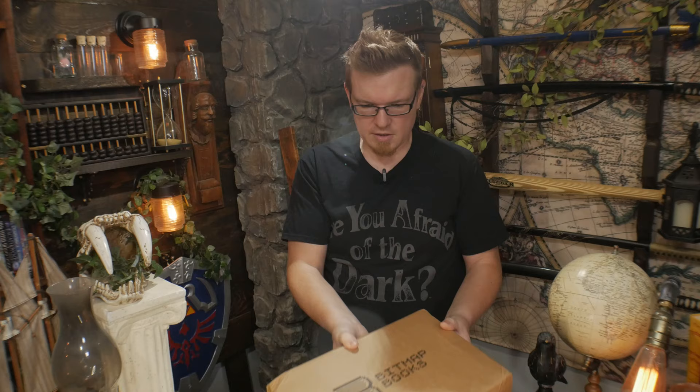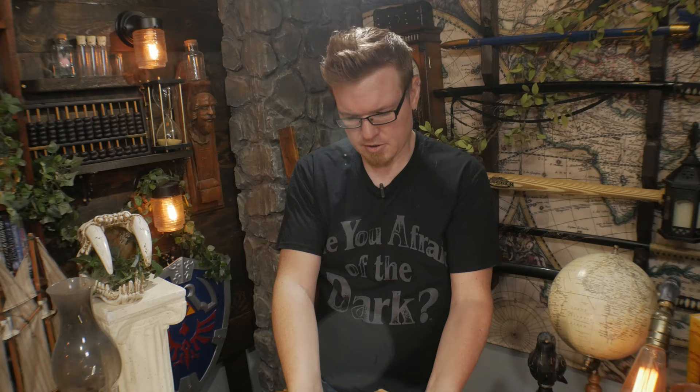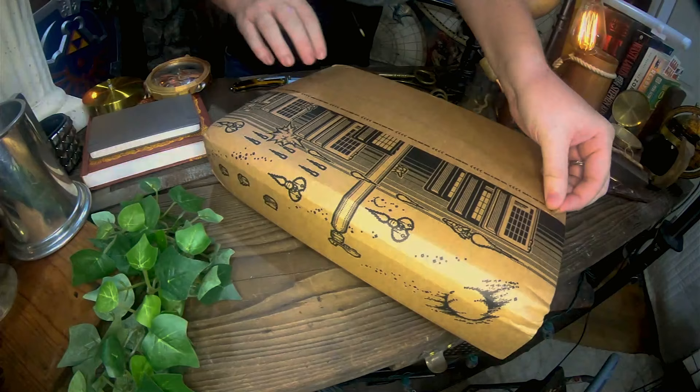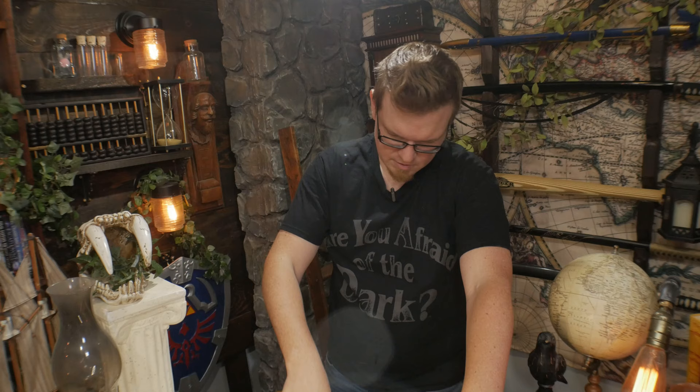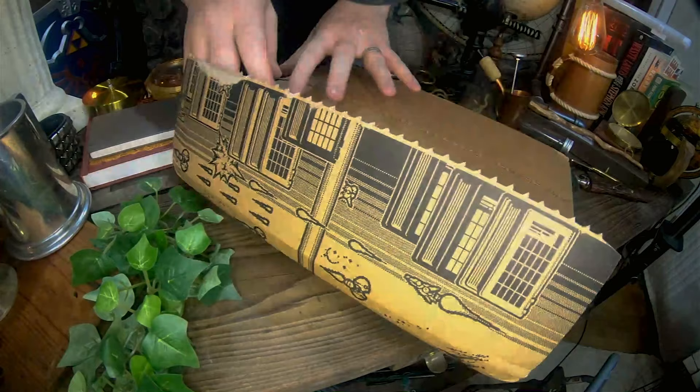So here's the actual book box that it comes in. You can see the nice logo here with the custom box — the Bitmap Books box — the publishers of the book. They're based out of the UK. And there's an easy tear strip here, so it looks like I may not need my knife today after all.